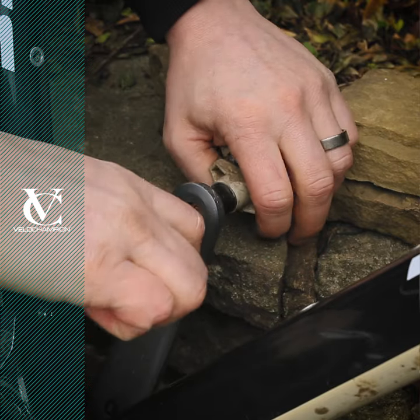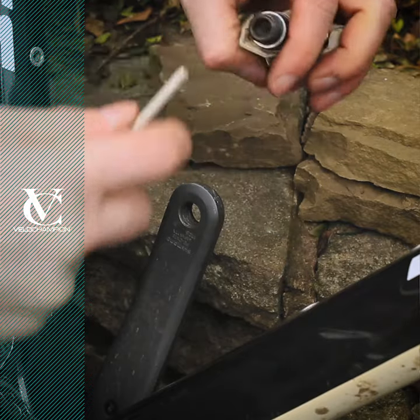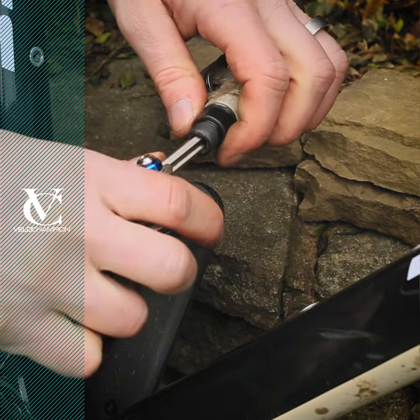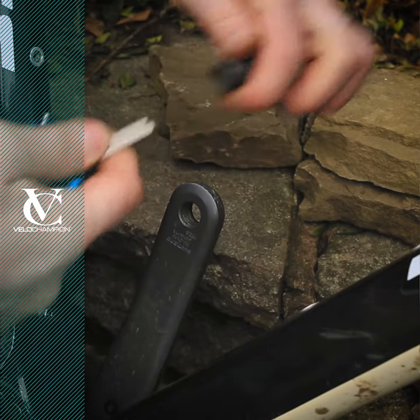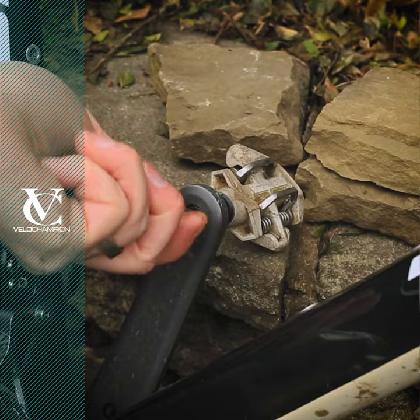This isn't to be used on a daily basis, but only in emergency situations. If your pedal comes loose and you need to tighten it up, or your crank axle comes loose and you need to get home, this is one option and could save you walking miles in your cleats to the nearest bike shop for assistance.